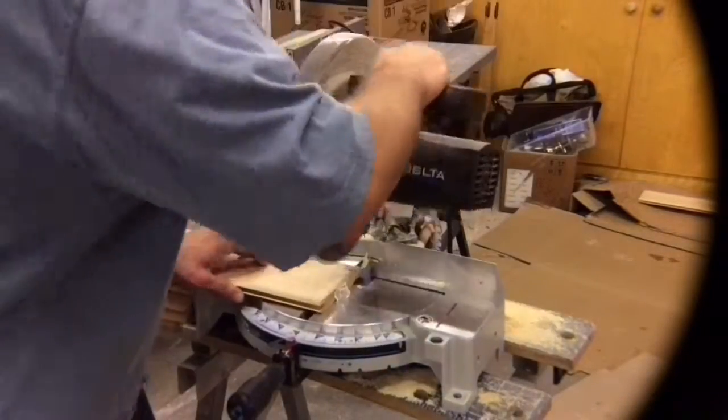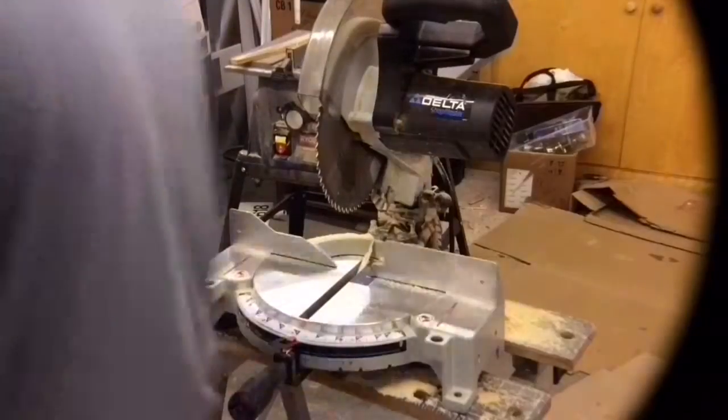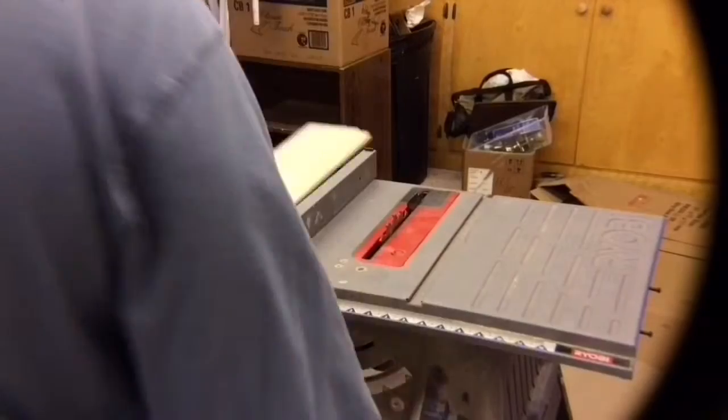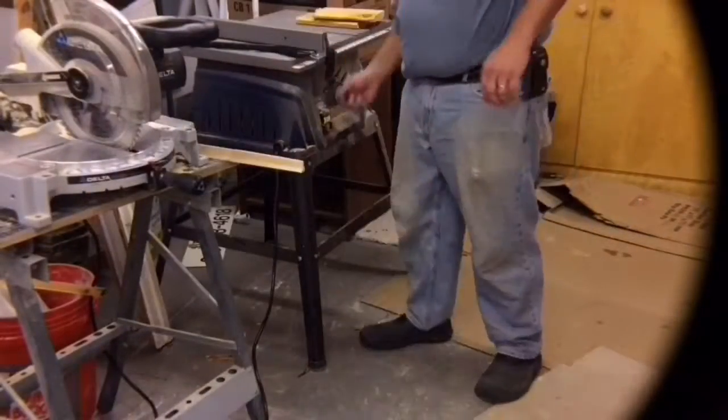Just getting these cut down went pretty quick. Then I needed to go ahead and run the other two pieces for the top across that table saw, because they were a little bit too tall — very similar to what I did on the sidewalls, where they were just too tall. Plus it also gives a nice smooth edge to go up against that roof overhang that I have on there.